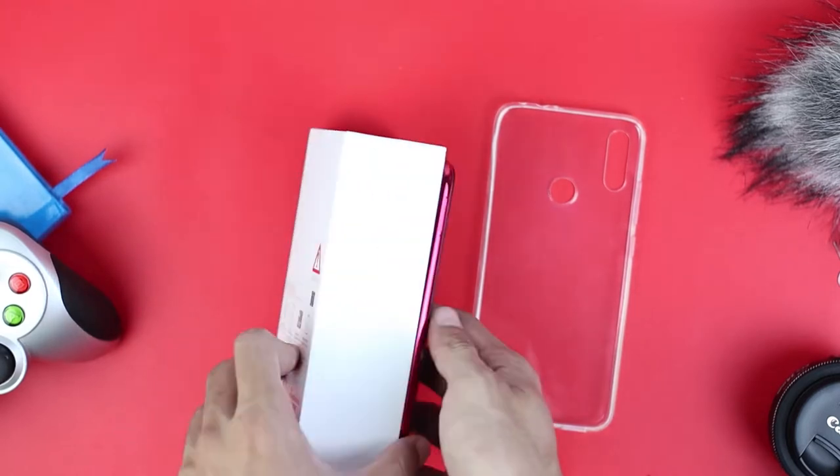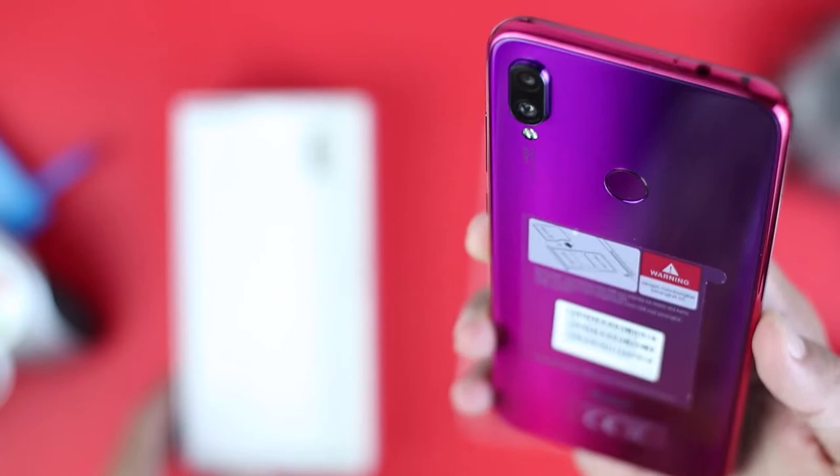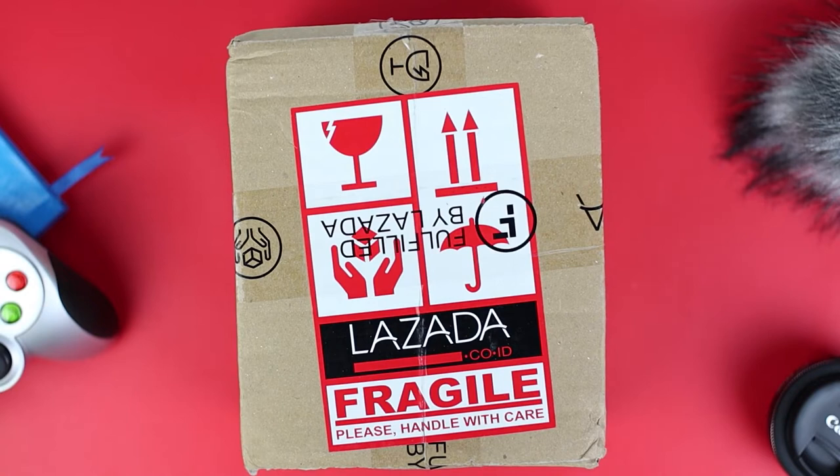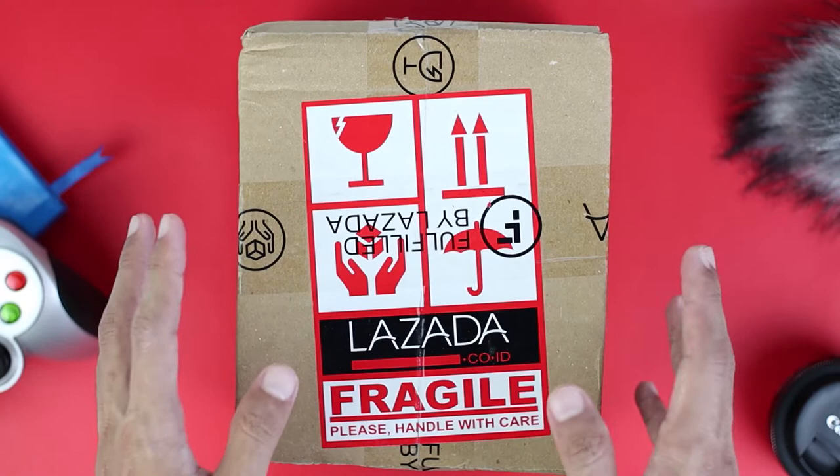This is the Redmi Note 7 with Nebula Red color. It looks quite interesting. Hello everyone, Sans here. In this video, we will be unboxing a Galileo smartphone from Redmi with a 48MP camera. And before reviewing this smartphone, today we want to make the unboxing video first. Let's get into the video.